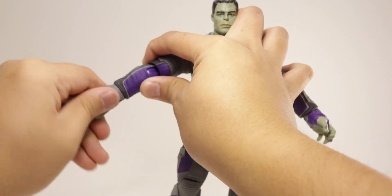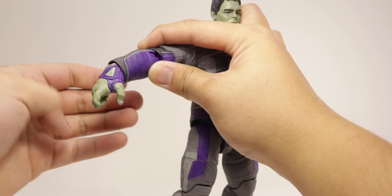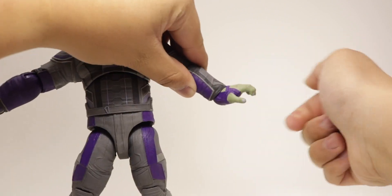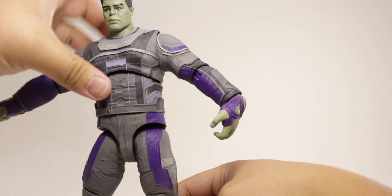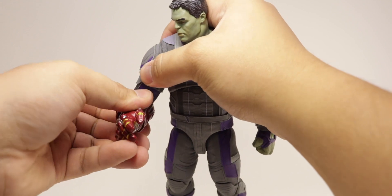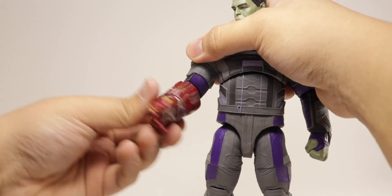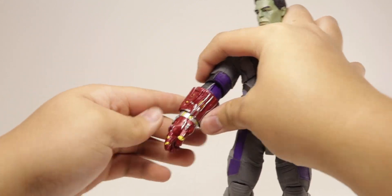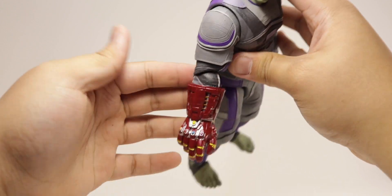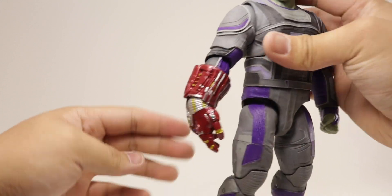Before we take a closer look at Hulk, starting off with the articulation on the hands: with the right gesture hand it rotates all the way around, goes up that far, down that much — you can see the paint is chipping off at the joints, which is usual. With the relaxed gripping hands, all the way around, up that far, and down that much. For the Nano Gauntlet arm, you get a single-jointed elbow that bends just under 90 degrees — push it farther and it might pop out of the socket. You also get a rotation at the elbow, and the hand is on a swivel so it rotates all the way around and hinges up and downward.